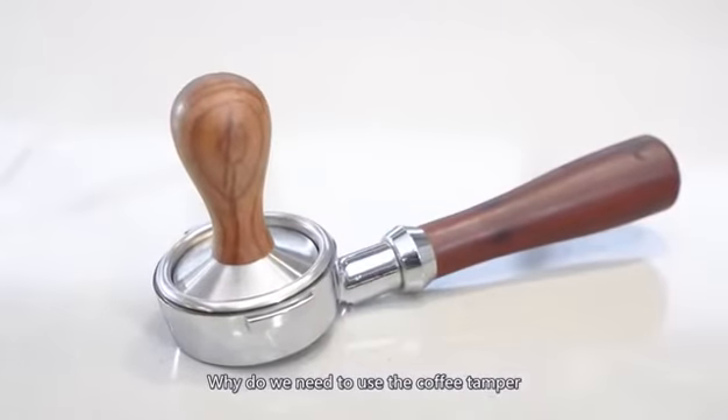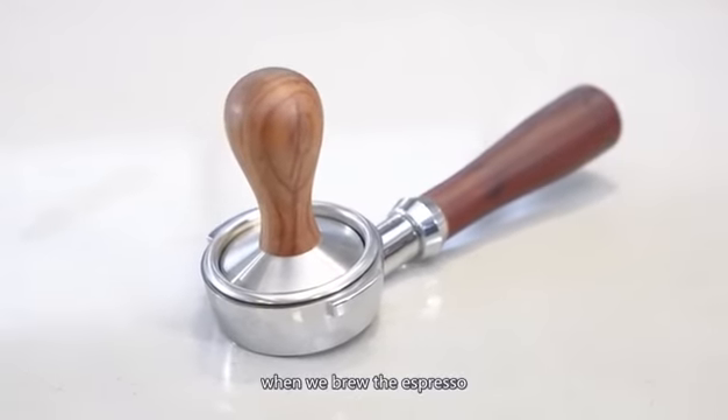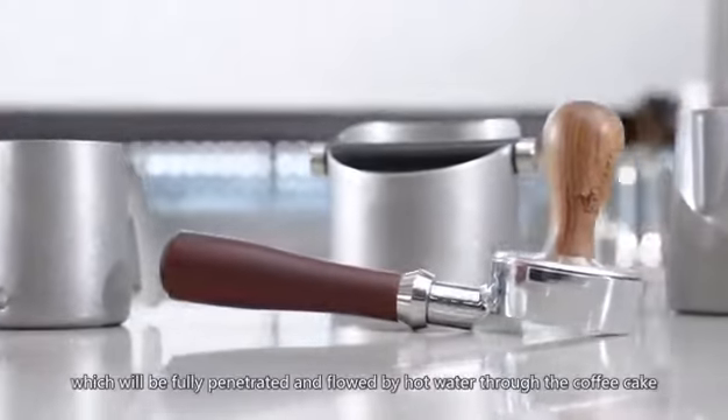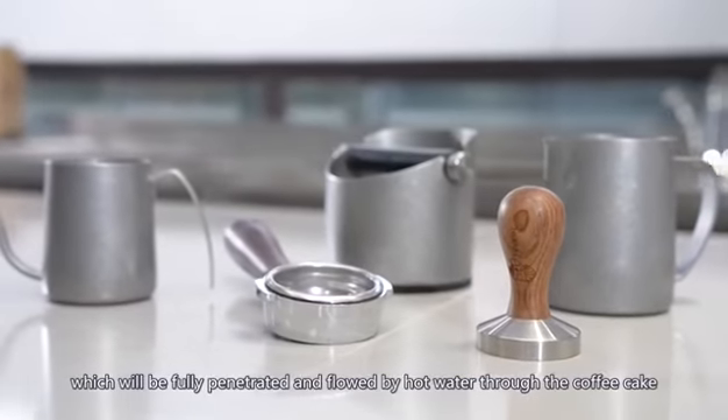Why do we need to use the coffee tamper? We believe it is special. There are three functions for it. First, we can press the coffee powder, which will flow it evenly and allow hot water to flow through the coffee cake.